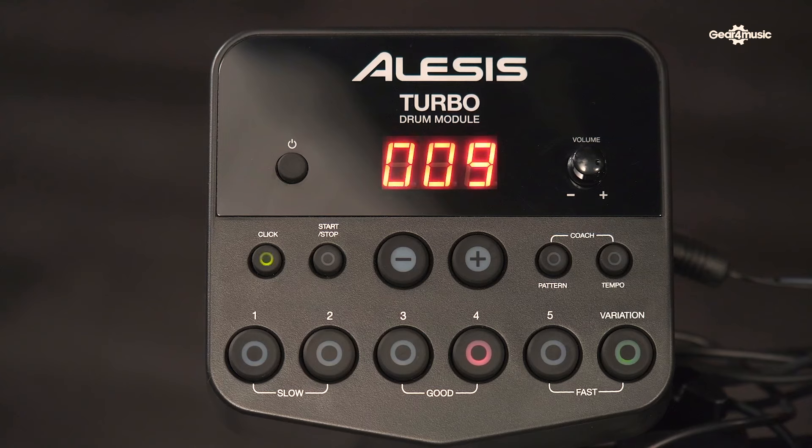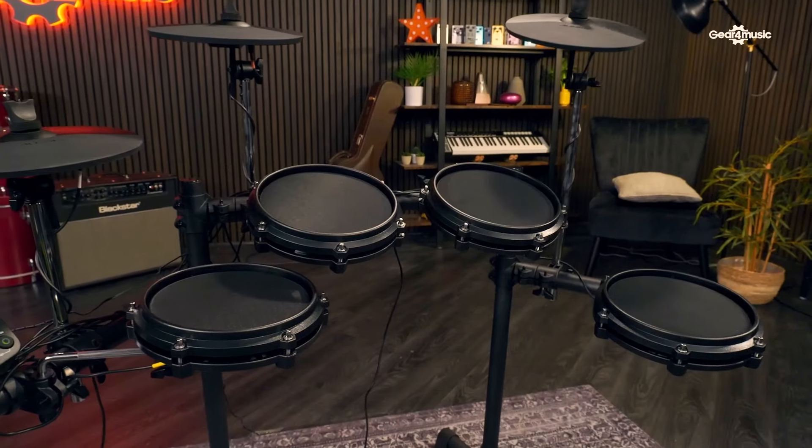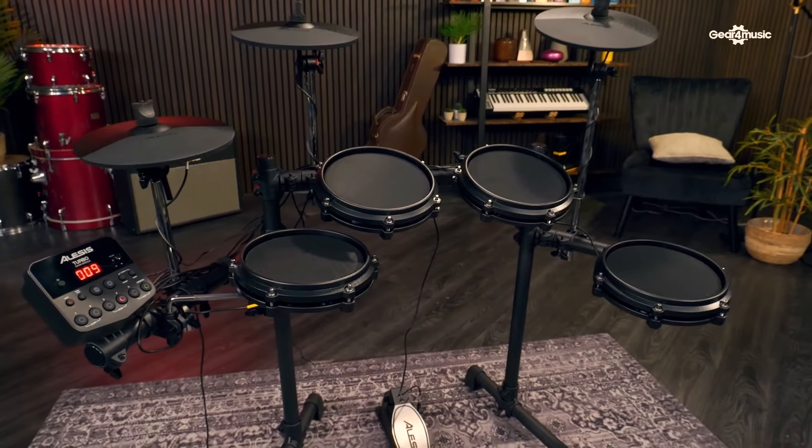It's quite a simple module, which is really good for a beginner - obviously this is targeted at beginners, though it can be for anybody. If you're starting to play drums, you don't want to be overwhelmed with a million options. You've got 10 kits ranging from different genres - rock, jazz, electronic sounds, and world sounds. So if you're just starting out, you've got access to some really fun sounds - instead of just doing your four to the floor, you can do some really cool rudiments on a world sound kit. It keeps you inspired.